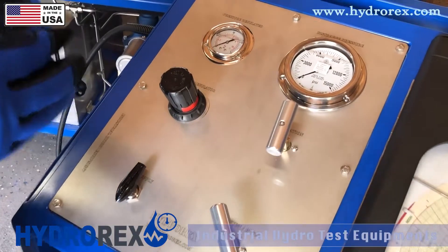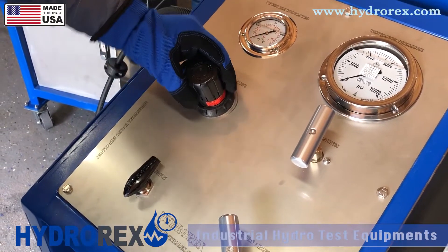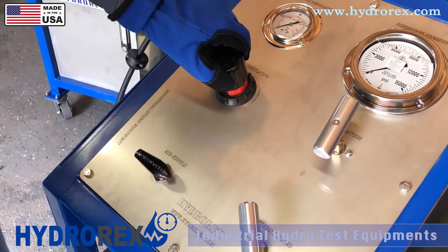Before starting your test, I recommend returning your regulator all the way back, then open your air supply and slowly bring it back up.